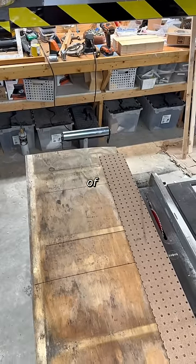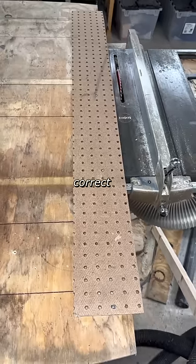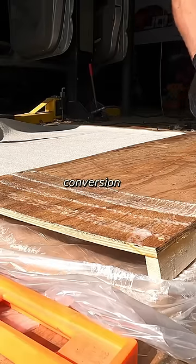Although this piece of plywood had a wavy edge, so I had to attach a straight edge and run it through the table saw to correct this. We'll be wrapping up the interior conversion in part four.